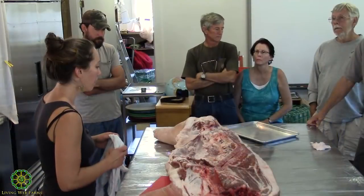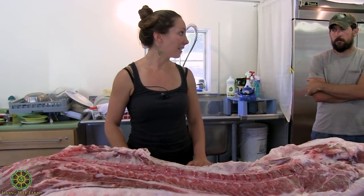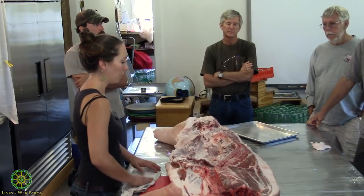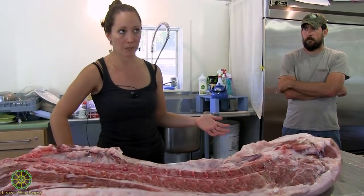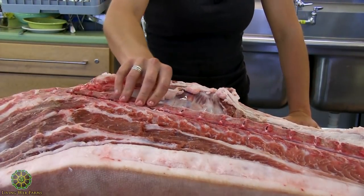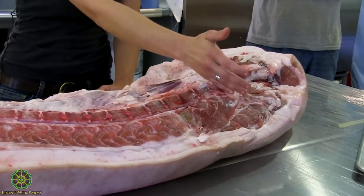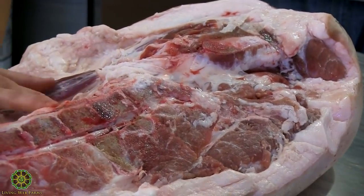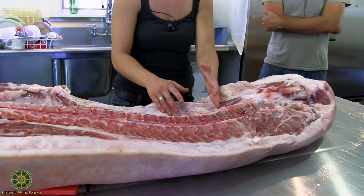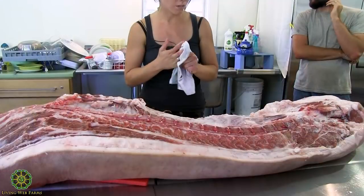The first process of breaking any animal down is breaking it from the whole into primals. This pig was stunned, his throat was cut, he went up on the rail, was bled out, and then at the slaughterhouse they cut him down the spine to get two halves. We're just working with half today. The primals on a hog are: the shoulder primal — everything between the fourth and fifth rib and above — then the loin, which is back meat, the belly, and the ham. There are really only four primals: loin, belly, shoulder, and ham.